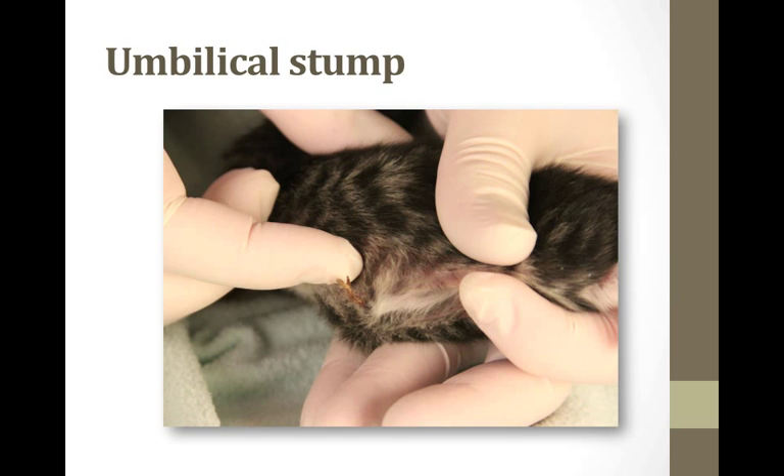Here's a picture of the umbilical stump. It usually falls off around day three to four after birth. Check around the stump for hernias and infection. You will see redness, pain, and swelling if it's infected. If you see anything concerning, it will be important to seek veterinary care as soon as possible.